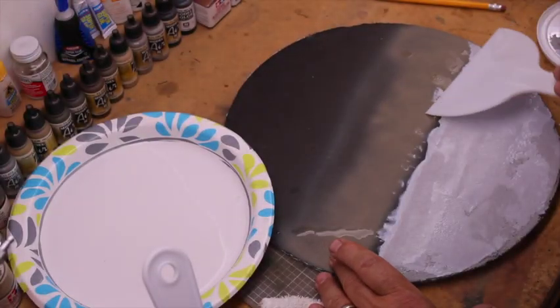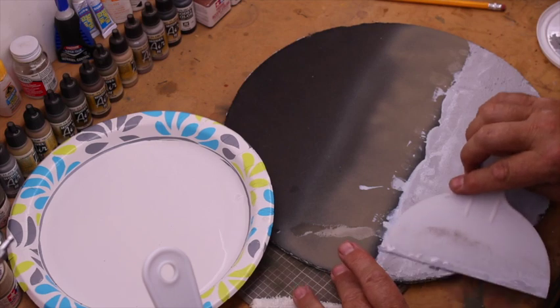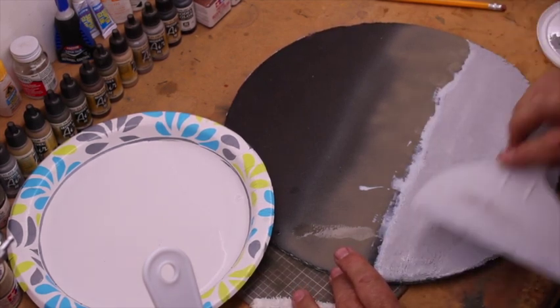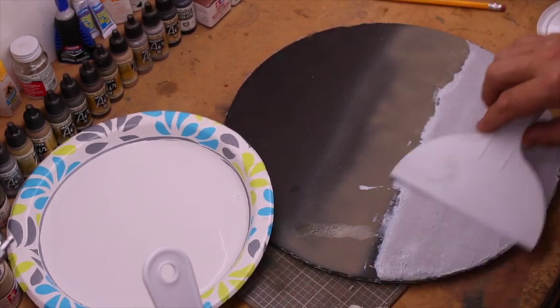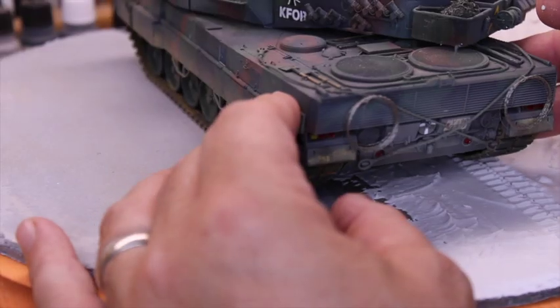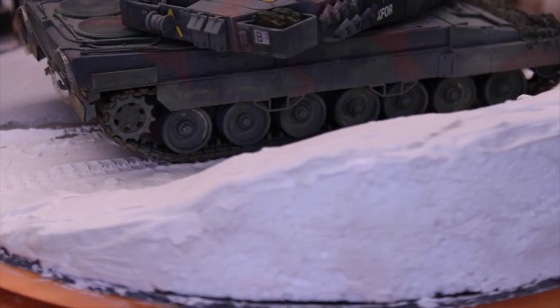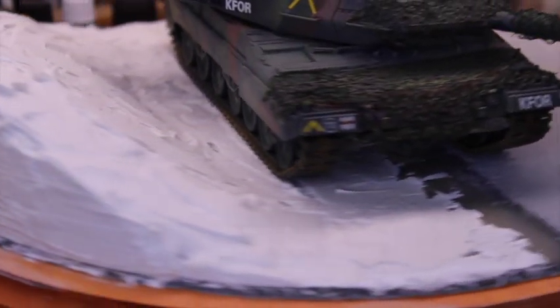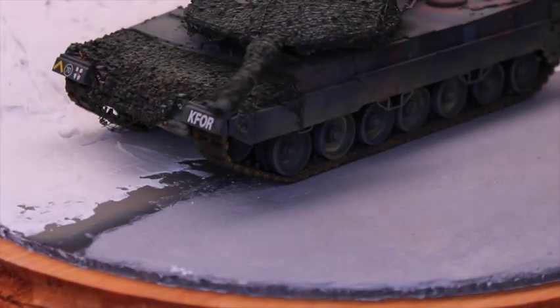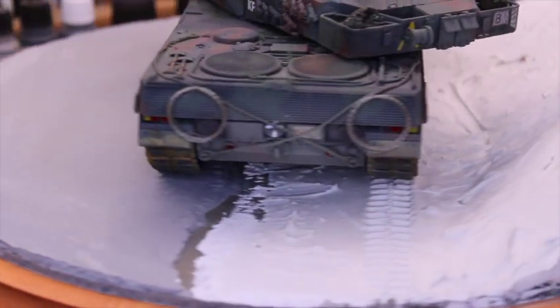The next stage was starting the diorama. I used a round board with some cardboard underneath, then used a cement product for patches to create the roadway. I put styrofoam in for the hillside and covered that with plaster. I also used a piece of old track to create the track impression from the tank driving over it. This is the overall foundation for the rest of the diorama.